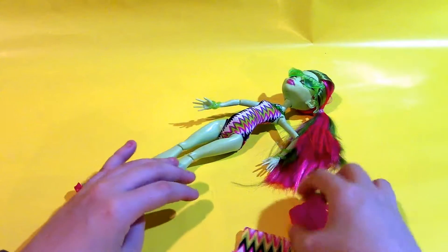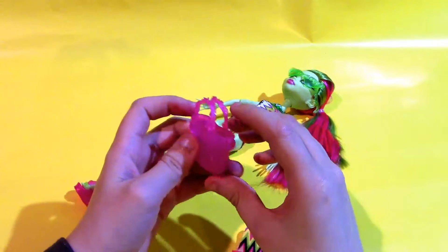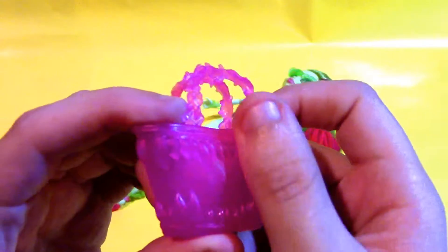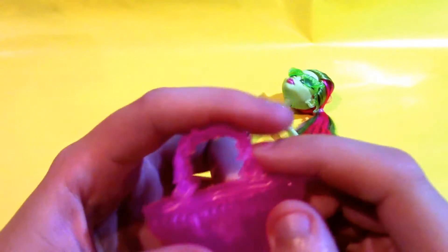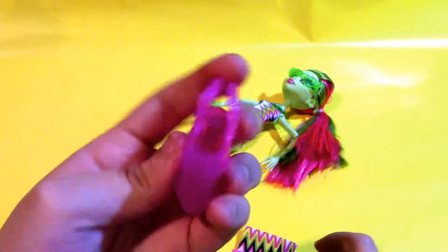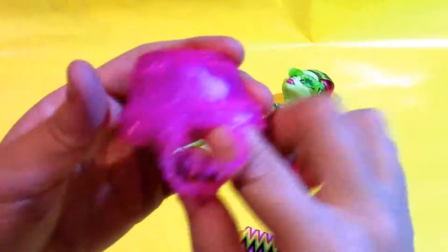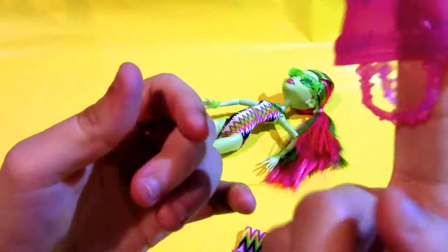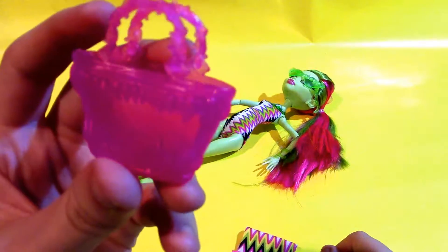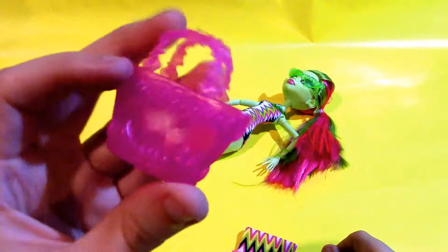Let's start by taking a look at everything she comes with, and then we'll get a look at the doll. First of all, I've got her bag here. Compared to some of the other bags, I think this one's my favorite. It's got these cool teeth molded onto it, and then these are thorns, and you can see the clasp — and then it's clear pink plastic. This bag looks amazing! I like the other bags in this series — they all look really good — but this one is just next level. It's super cool.